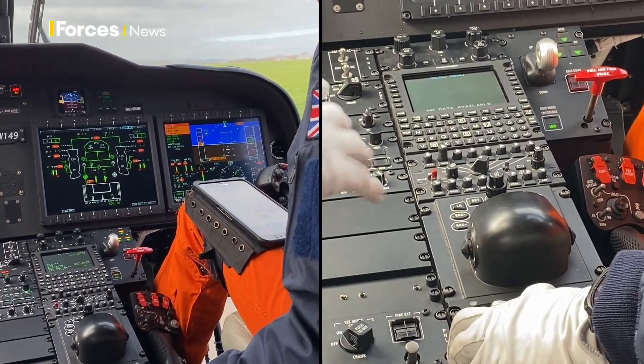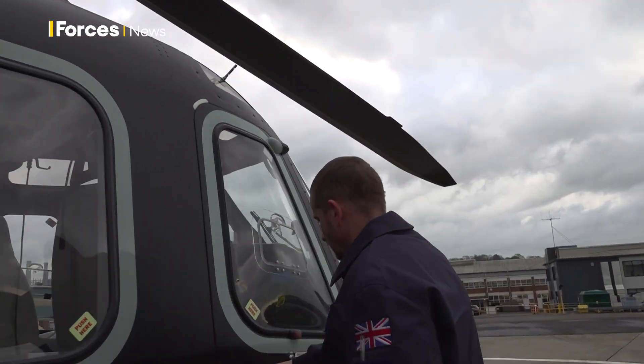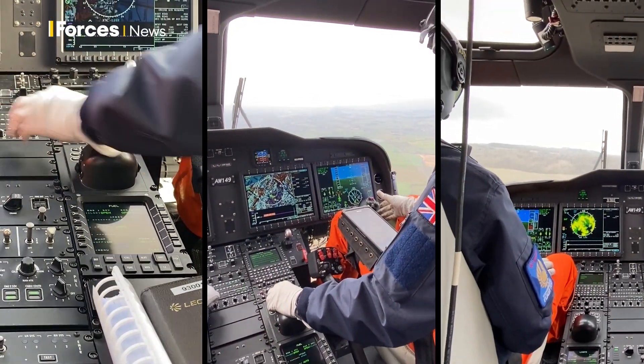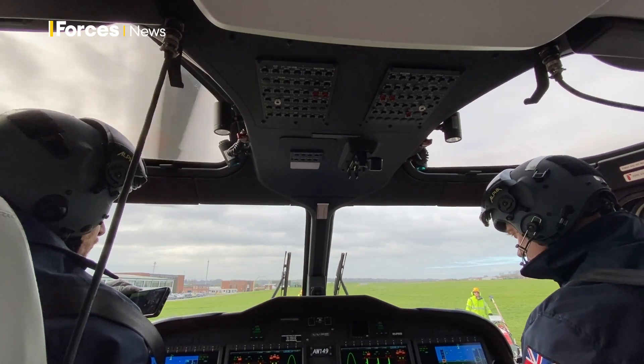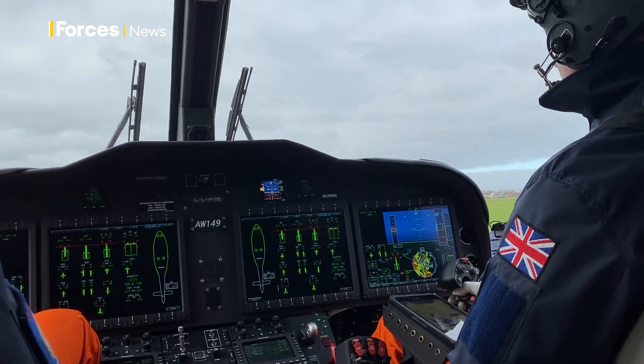Welcome to the cockpit of the AW149. As you could see from the flight, all the systems give me a lot of spare capacity to operate the aircraft, including the digital automatic flight control system.